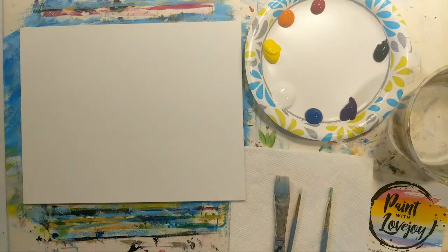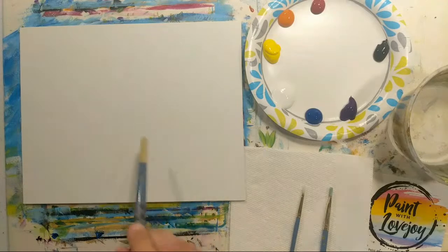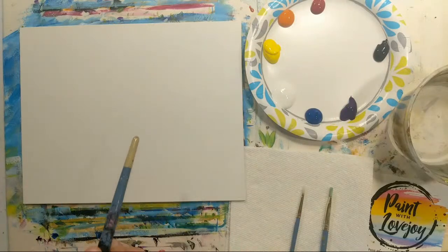Good morning, hope you're doing well on this Sunday. This is Paint with Lovejoy and this is our weekend demo for about 30 to 40 minutes. My channel is geared towards first time and beginner painters. Today we are going to be doing a sunset with a little bit of water and a pier in silhouette with black.